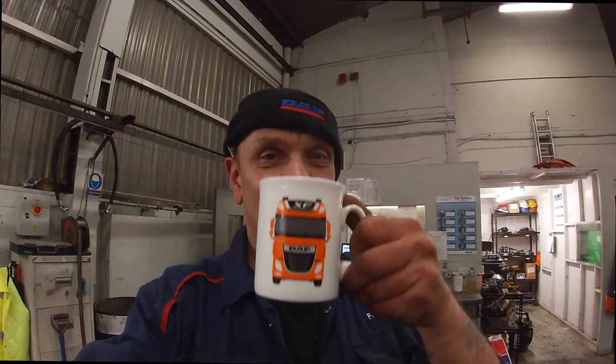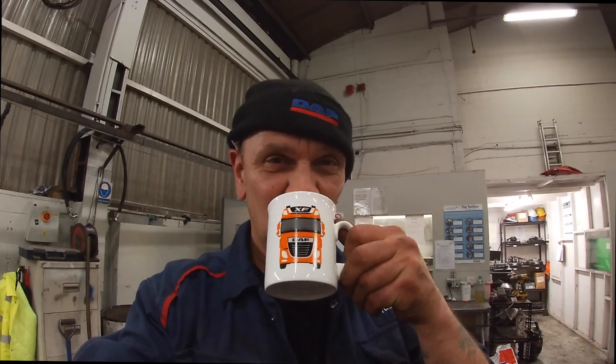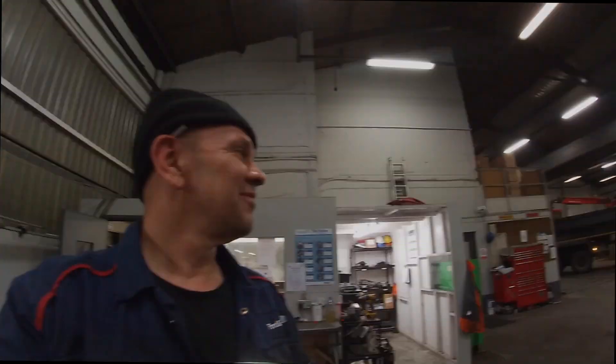So I'll raise my Euro 6 DAF mug, which has a hot coffee in it. I'll just quickly show you — Night Shift have come in for the night. There they go. So anyway, we'll see you later.